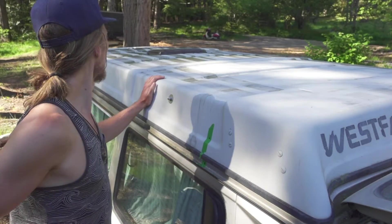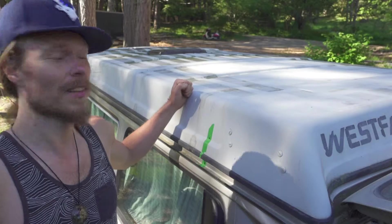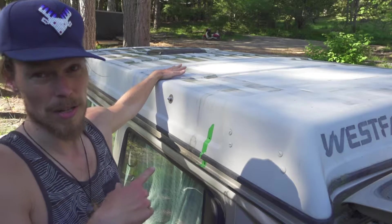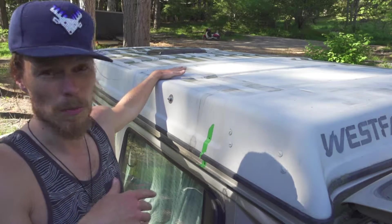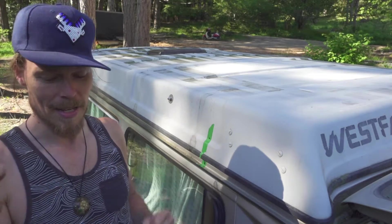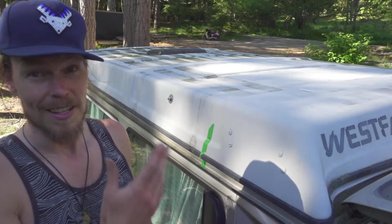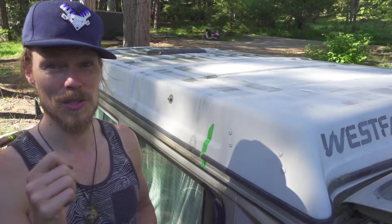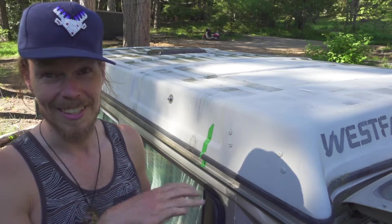Well, there we go — it works! It was actually a little on the hard side to get it down without any weight on top. I got the heavy-duty shocks, but they also come in light, so the light ones would probably be a lot easier to manage. It was actually as much effort to pull down as it normally is to push up, so I'm looking forward to popping the top being a lot easier. The Jack Bombay lift assist kit — super awesome, super easy to install. Did it in a couple of hours without really rushing. Happy van life!